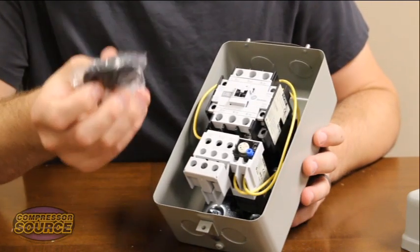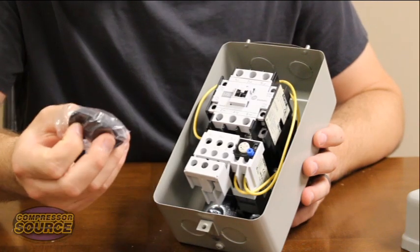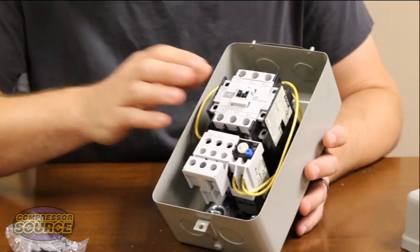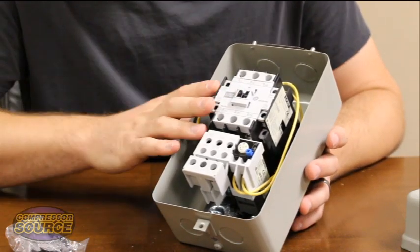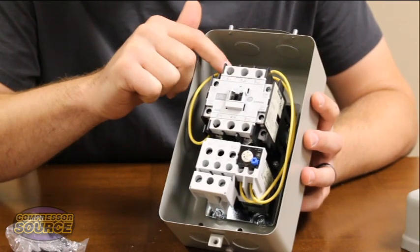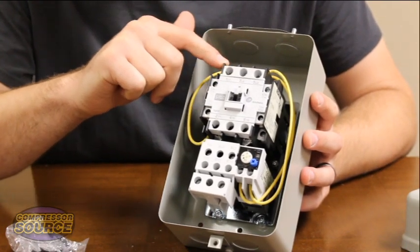It does come with some grommets for these knockouts if you need them. Besides that, you will need to wire up your pressure switch. The pressure switch will have two wires going to the magnetic starter. One of those wires is going to go to 1L1, which is the same wire as one of your power wires coming in.